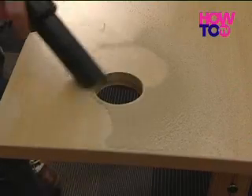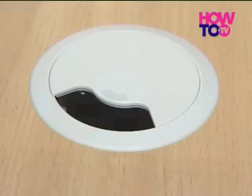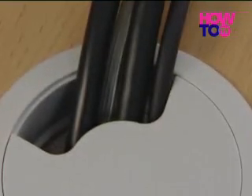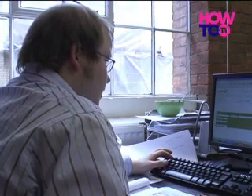Vacuum away the dust and drop your desk cable tidy into place. By following the correct procedure and by using the proper tools, you can create both a professional look and a neater, more streamlined working environment.